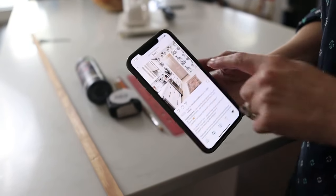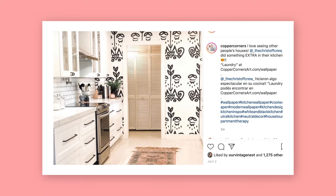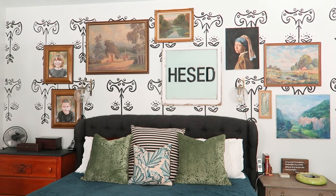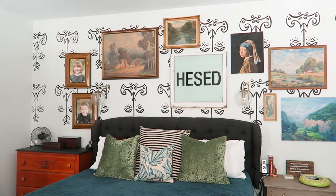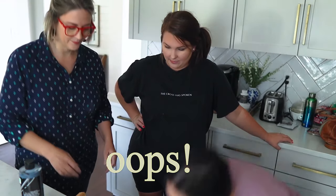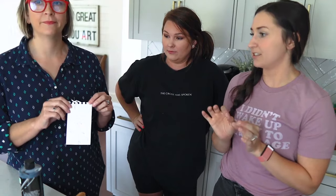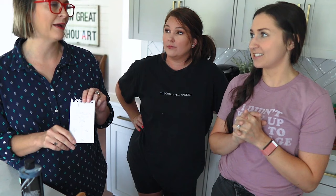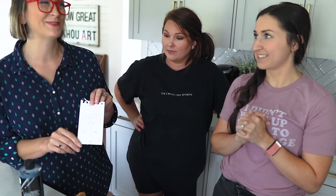We were inspired by the copper corners print design. Joanna did this design in her master bedroom and it looks amazing — she did a gallery wall with vintage vines with it. It's modern vintage, it's so good. She changed it a tad bit to make it uniquely hers, and then we were inspired by her design to make another version for this wall.